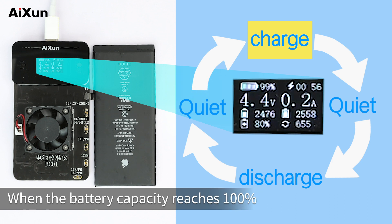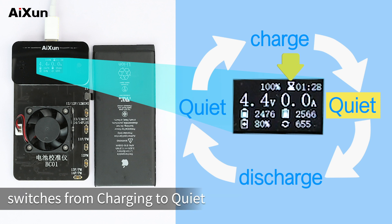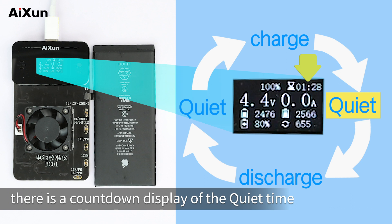When the battery capacity reaches 100%, the battery enters the quiet state automatically. The state icon at the top of the screen switches from charging to quiet. After charging, the quiet state time defaults to 1.5 hours. On the right side of the state icon there is a countdown display of the quiet time.